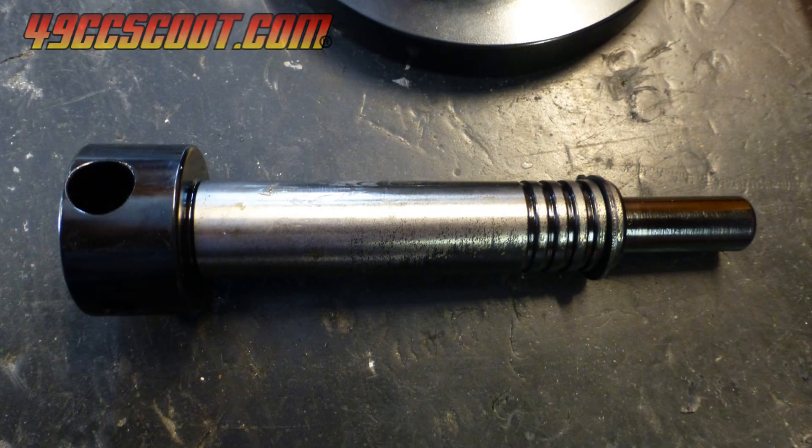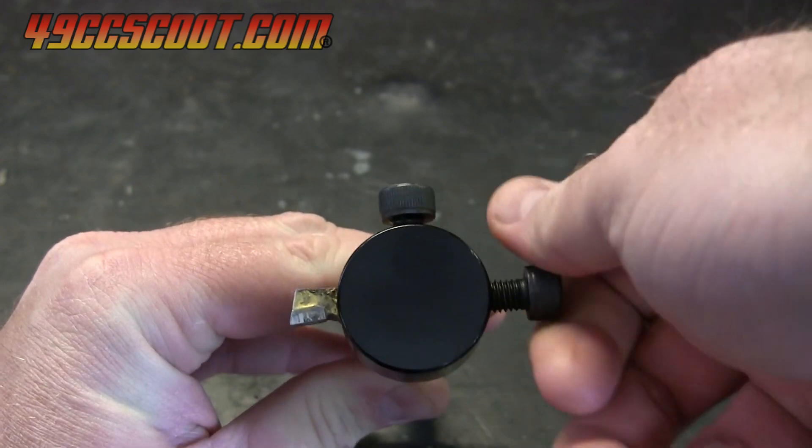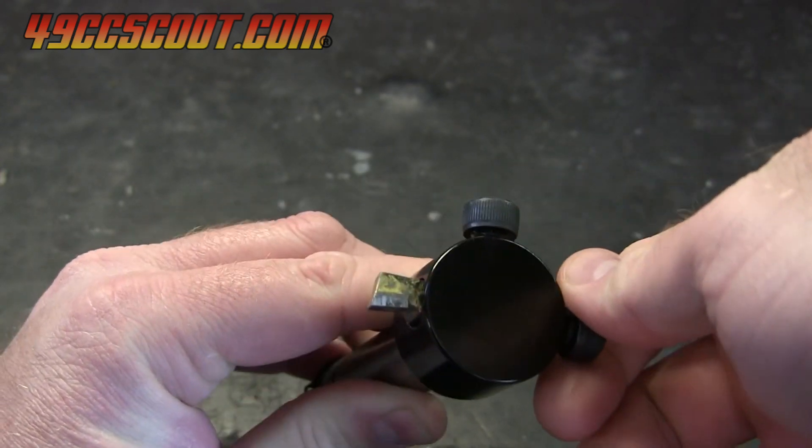The fly cutter has five grooves on one end that allow a snap ring to be used as an adjustable stop, and a section that allows it to be chucked into a drill. The cutting end holds a bit, with two bolts that hold the bit and allow adjustment, and an Allen key is provided for the bolts.